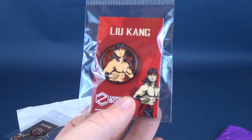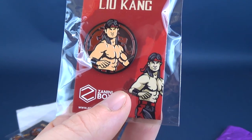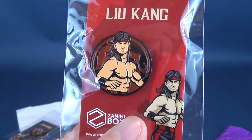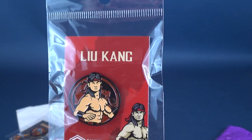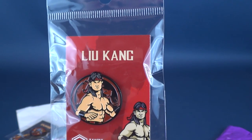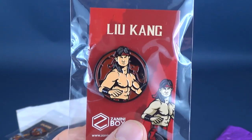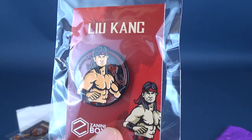Last but certainly not least, the final pin in this adventure of five is Liu Kang from Mortal Kombat — kind of looks like Liu Kang from Mortal Kombat 2 or possibly even 3. A staple for me: going after school, in between classes, we would go to my friend's house and play Mortal Kombat 2 and 3 for what seemed like hours. Boy, I had some good times playing Mortal Kombat, and a pin like this certainly brings me back.